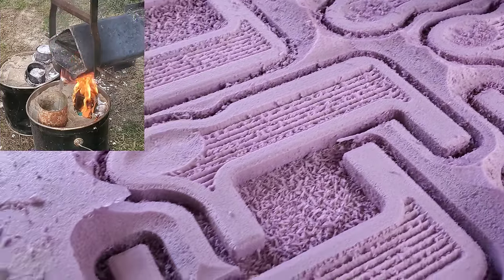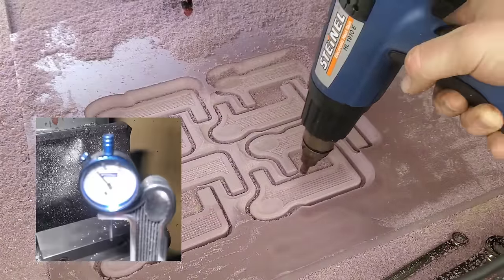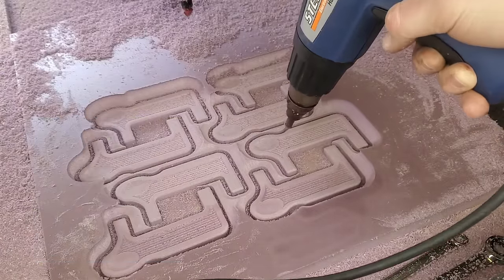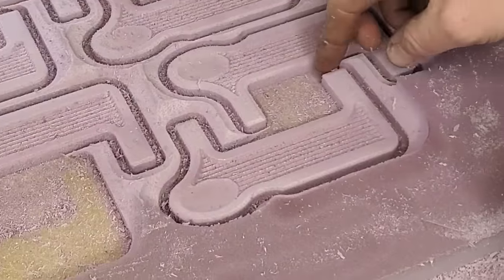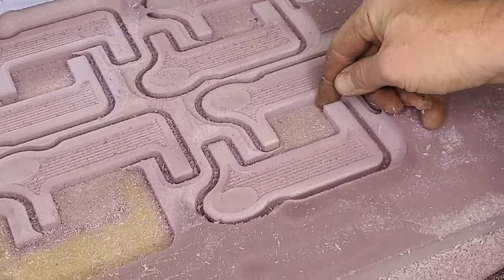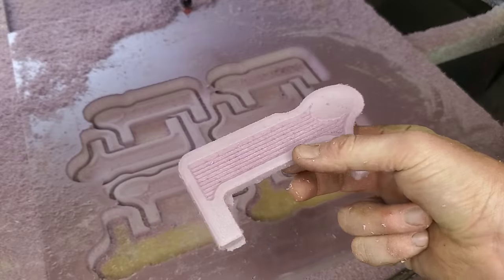Today I've got a really cool lost foam casting build. I'm going to be building essentially a snap gauge for a motorcycle mechanic friend of mine that lives down the street. This tool is specifically going to check the stretch on bolts to see how much torque is actually put to the bolt. This is more of a high-performance specific tool.